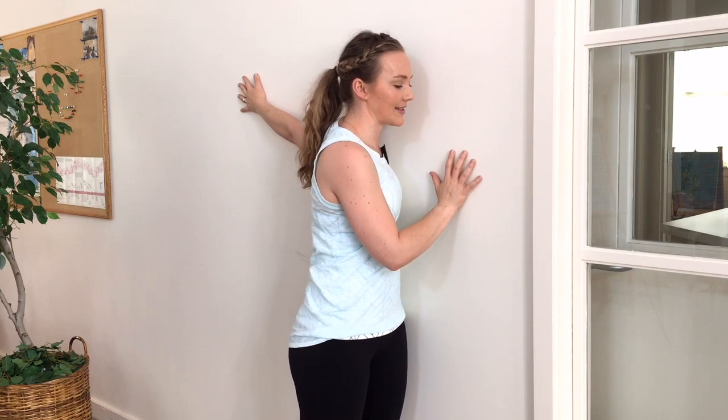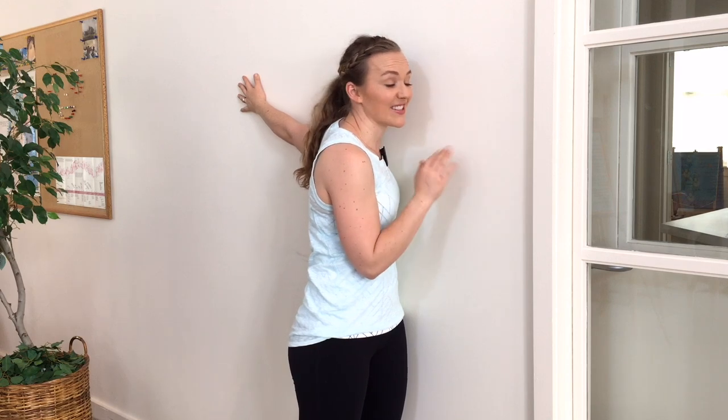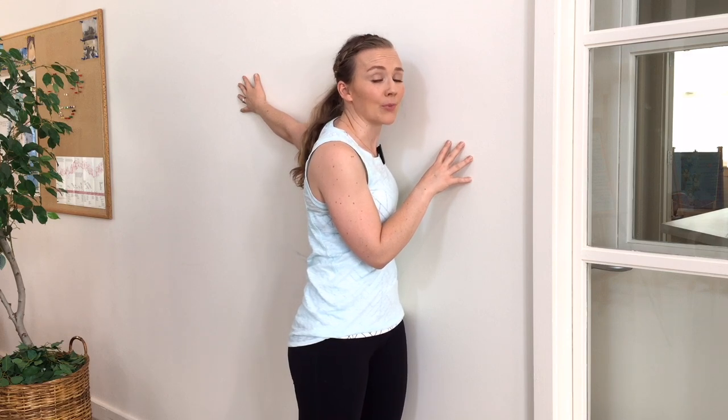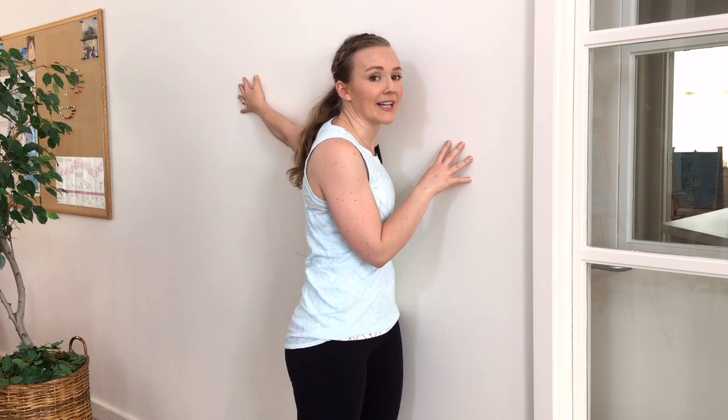You can use your other hand to stabilize here. Make sure that you breathe. If you are crazy bendy and this is like a cakewalk, you can also try to rotate your ribs away from the wall, but I think 99.9% of us are going to be just fine right here. So you'll stay here, you'll breathe, spend about 90 seconds to 2 minutes, and then switch sides.